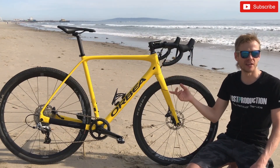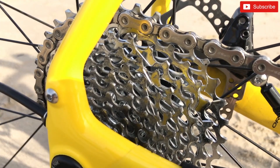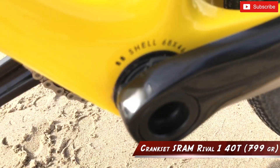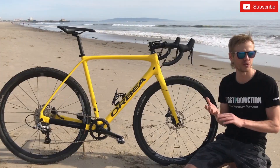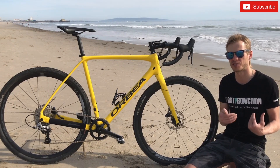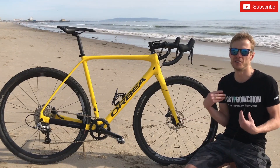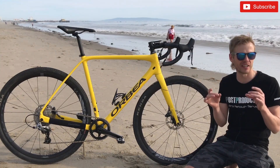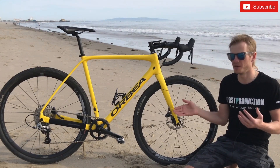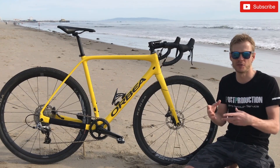We have just one chainring on the front and an 11-speed cassette on the back — 40 teeth here. The weight of this crankset is 799 grams. You can choose from 7 different chainrings on the official SRAM website: 42, 44, 46 — but 40T is really enough for me. The teeth on this crankset have a special design that helps shed mud and debris.